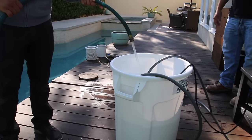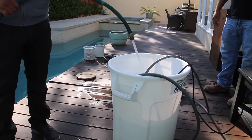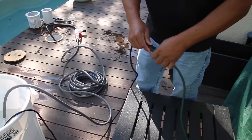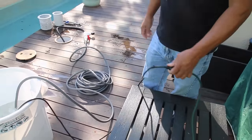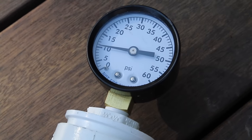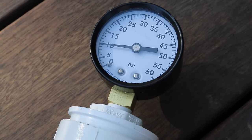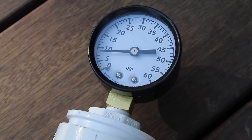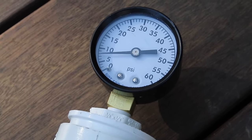Now we have one circulation loop running — we took that pipe offline and created a loop. We fill the bin and do a pressure test. We can see there's a slow drop, and a drop this slow makes pipe fuse applicable for this situation.